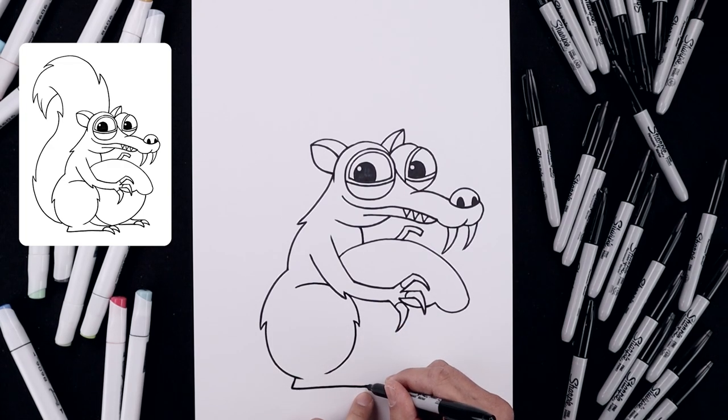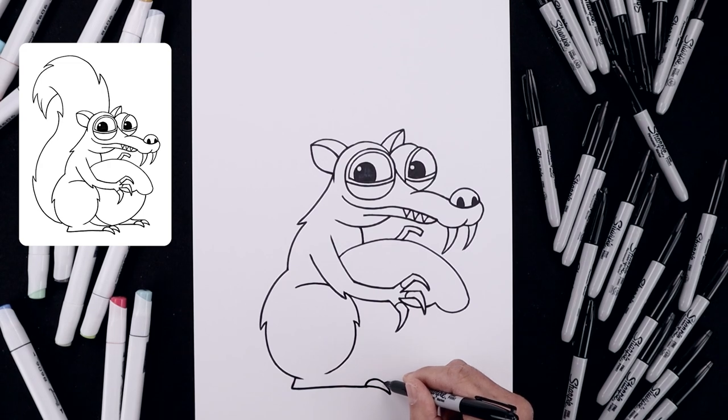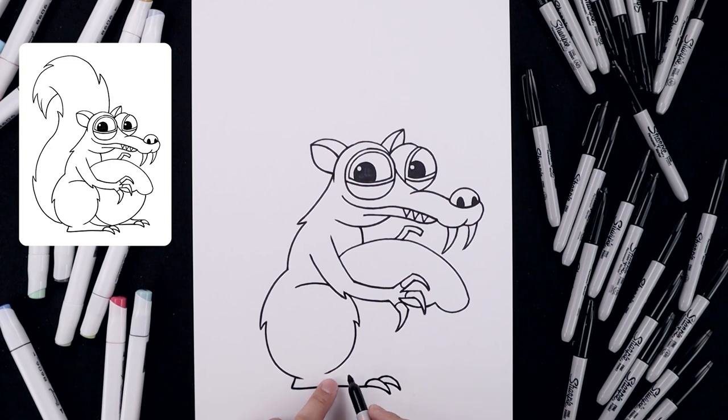Now we're going to draw on the first claw — bend this out and down, then taper up towards the top and back down towards the bottom of the foot. Let's layer another claw in behind, starting from the side, going out and down, then up towards the top and back down. Let's go underneath the thigh and curve the foot coming down and across in behind the claw.